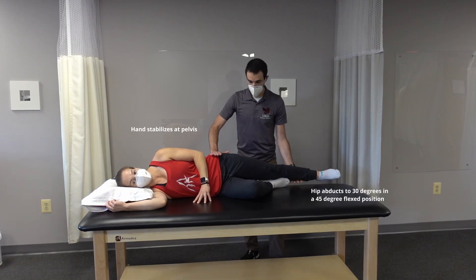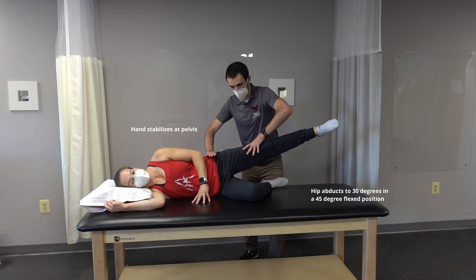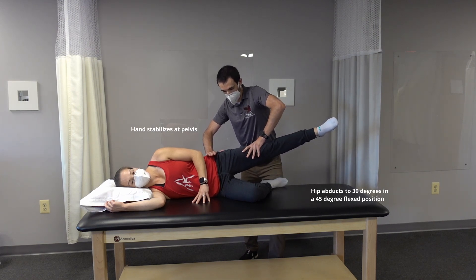Alright, lift the leg up towards the ceiling. Come back now. Hold here. Don't let me move you. Relax.